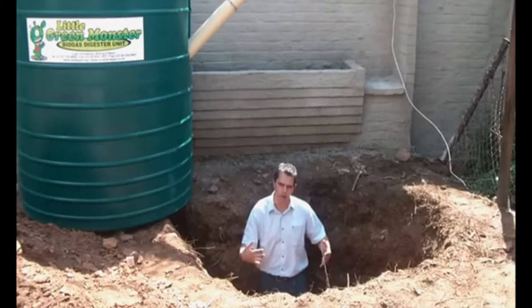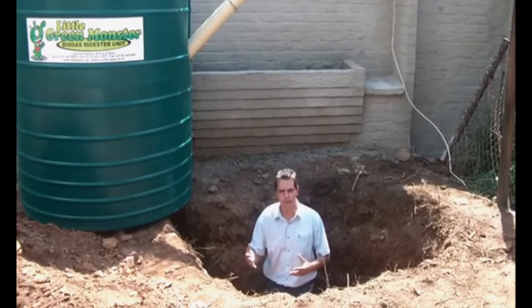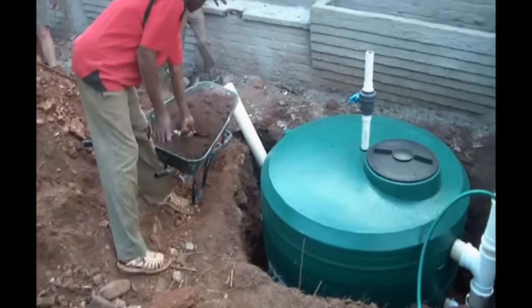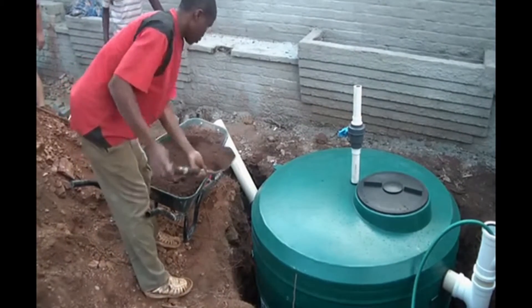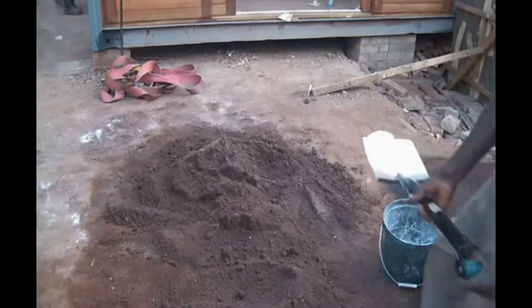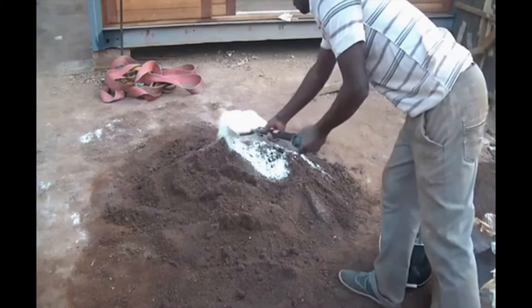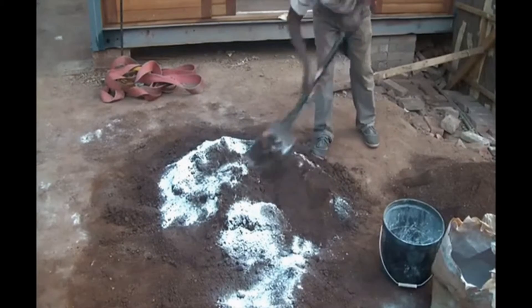Then we're going to start filling this hole. The process for filling the hole — what we call backfilling — is to start filling the sides of this tank in about 250mm segments. Ideally you should mix that in a ratio of 1 to 5 with cement: 5 parts soil to 1 part cement. Then compact.